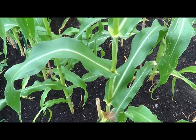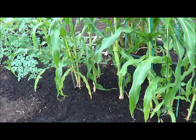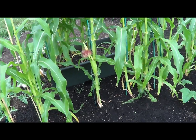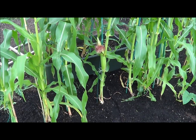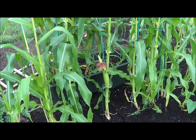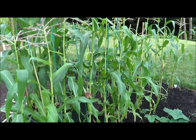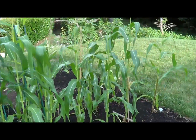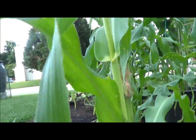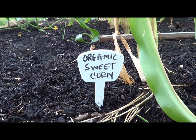That's a quick lesson on how to hand pollinate corn, especially if you don't have three, four, or five rows planted. You might need to do some hand pollinating — and even if you do have that many rows, you might still want to do a little bit just to ensure a good yield. So that's a quick episode on organic sweet corn. I hope you enjoyed the video. Thanks for watching.